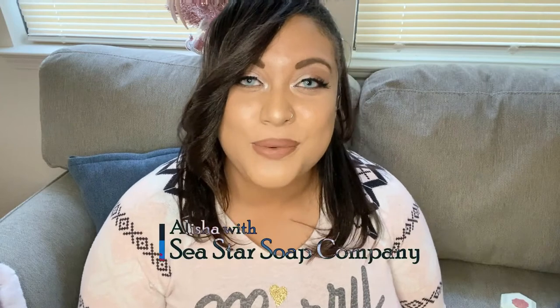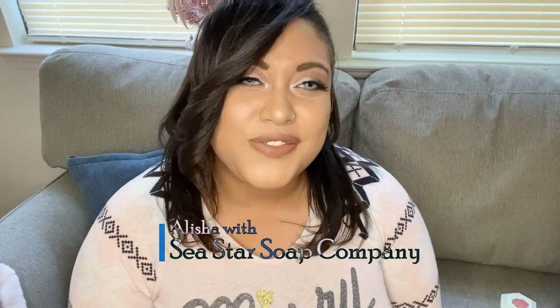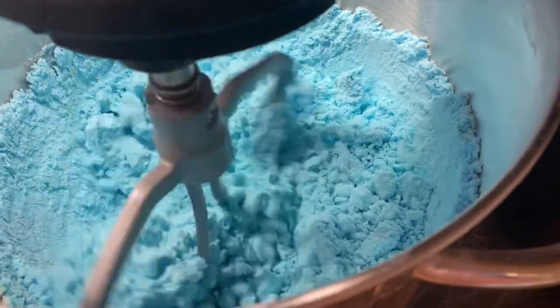Hello sea stars and welcome back to my channel! If you're new here, I'm Alicia with Sea Star Soap Company, and on today's video I want to talk about bath bomb embeds.